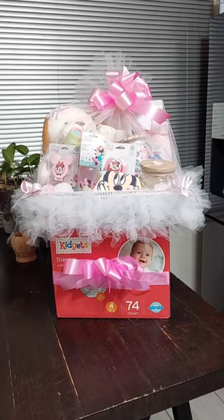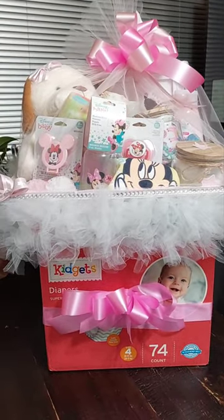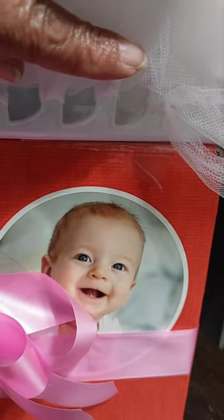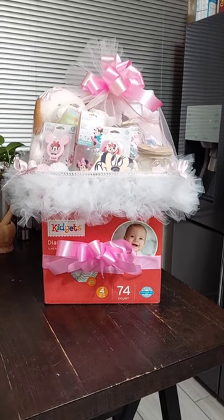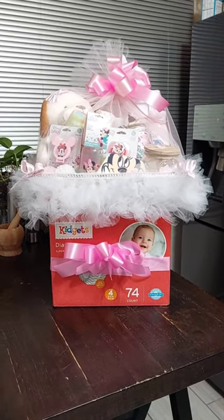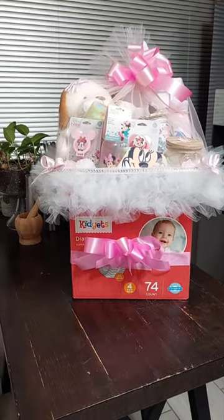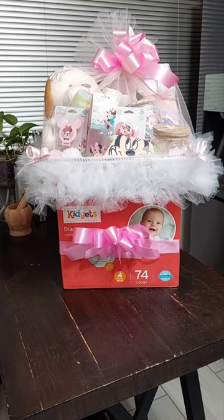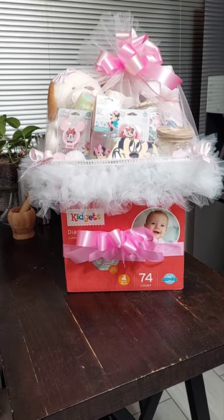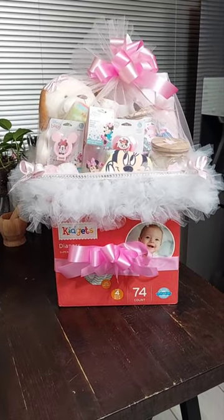Here's the second half of the gift. I went in and secured the diapers to the bottom of the basket all the way around with secure tape. The basket is secured to the box of diapers, and it gives it a base and gives it height. I know my customer — she wants height, she wants big, she wants the wow factor when she takes this gift to the baby shower tomorrow. I think I'm giving her that wow factor, so I think she's going to be pleased.